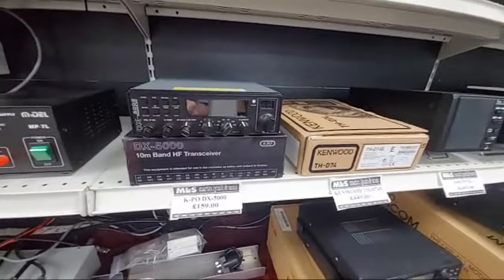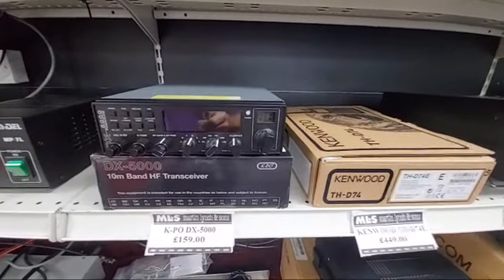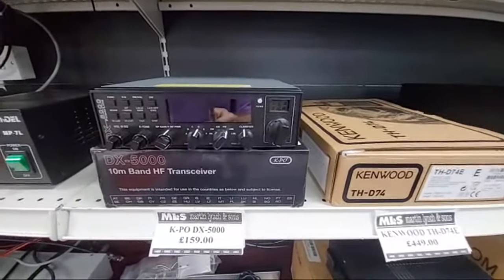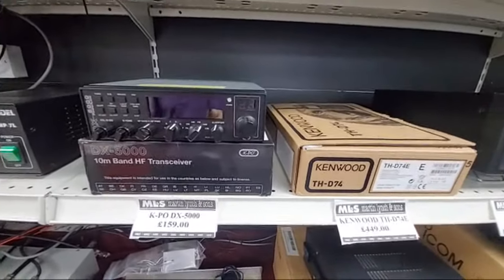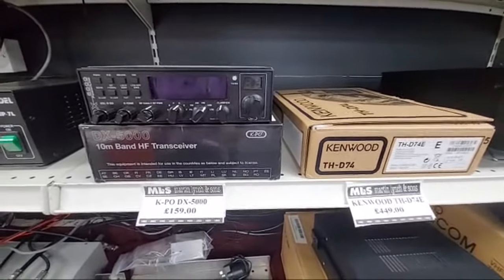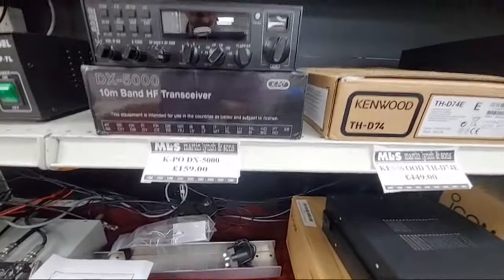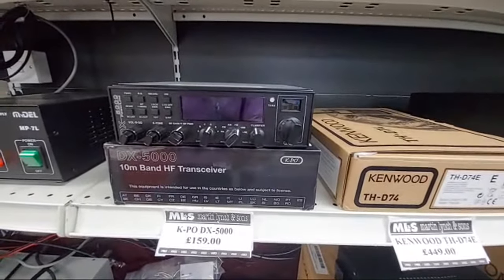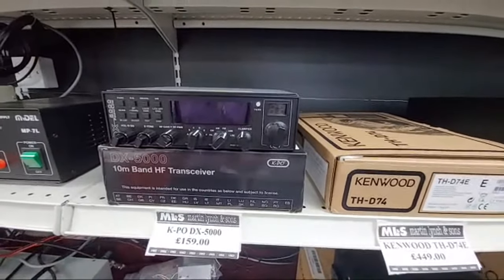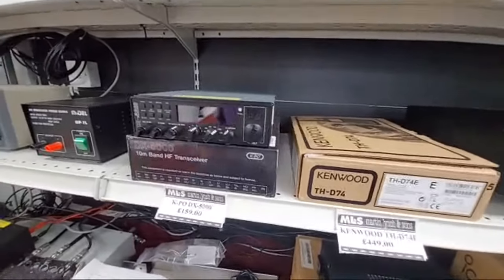And what has Tony my sales manager been buying in? This is a 28MHz all-mode legal multi-mode transceiver for 10m — about 20 to 30 watts out on FM, 20 watts, 30 watts PEP for SSB upper and lower sideband. And that's £159 — I think these are £200 plus new. Not CB.